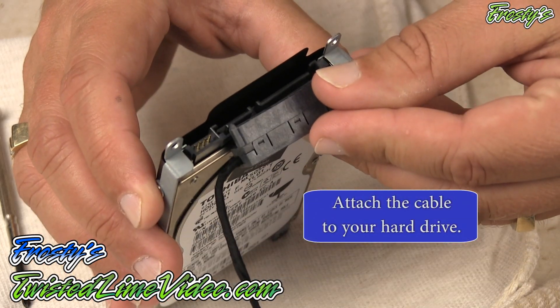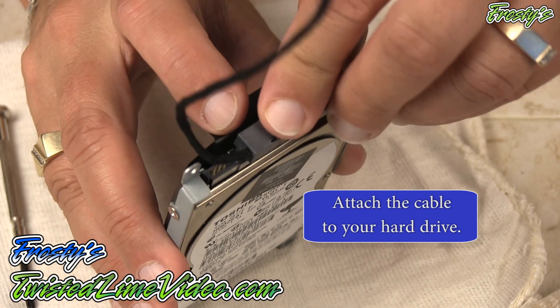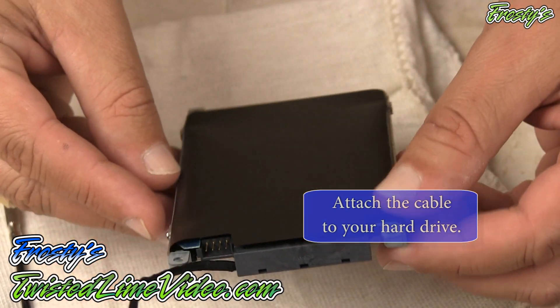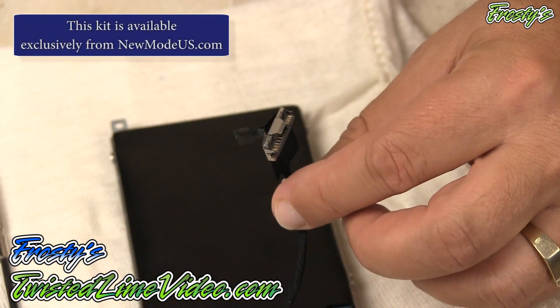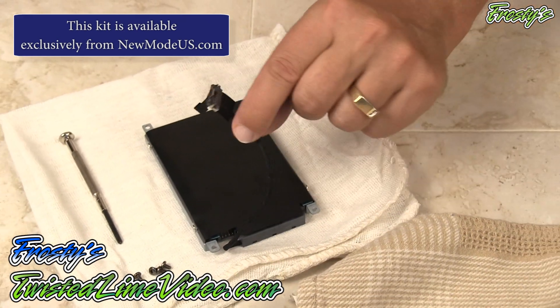You just line up the cable and pop it right on there — it simply snaps right into place. That's how easy this is. And then we have the other little end, and we are ready to put this into the laptop.